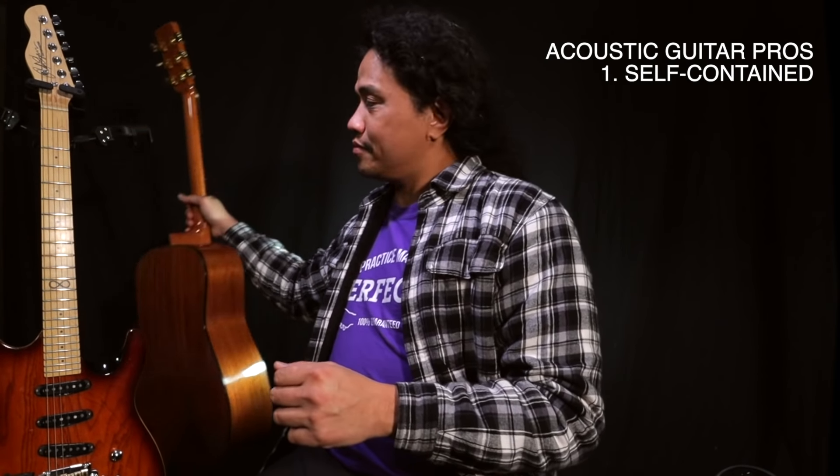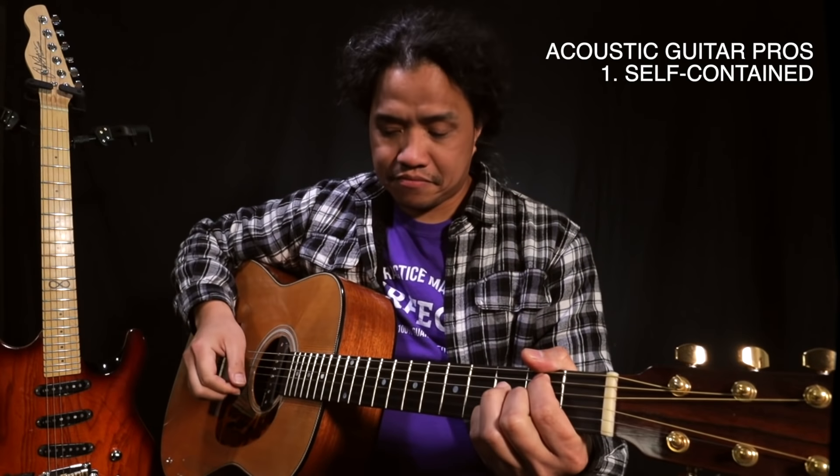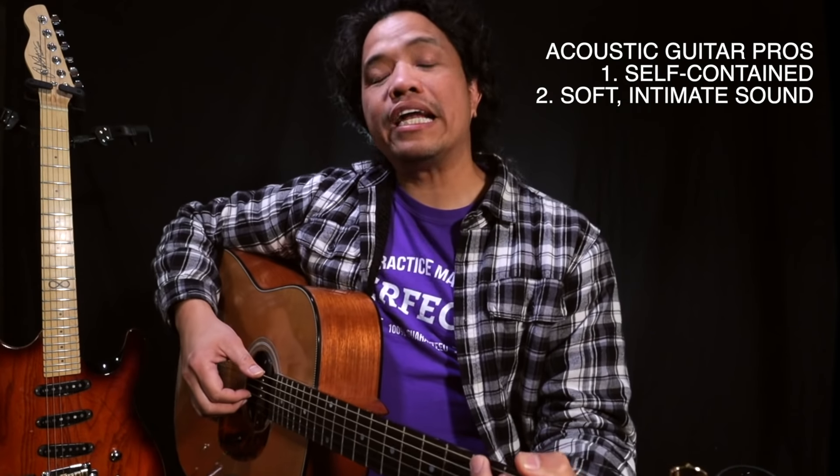Topping the list of positives for the acoustic guitar is that it does not need any other accessories or equipment to make a sound. It is pretty much pick up and start playing. Now another positive for the acoustic guitar is that it is an intimate sounding instrument. So if you're in a living situation where you can't disturb either your housemates or your neighbors with loud guitar playing, then the quiet and laid back nature of an acoustic guitar is perfect.